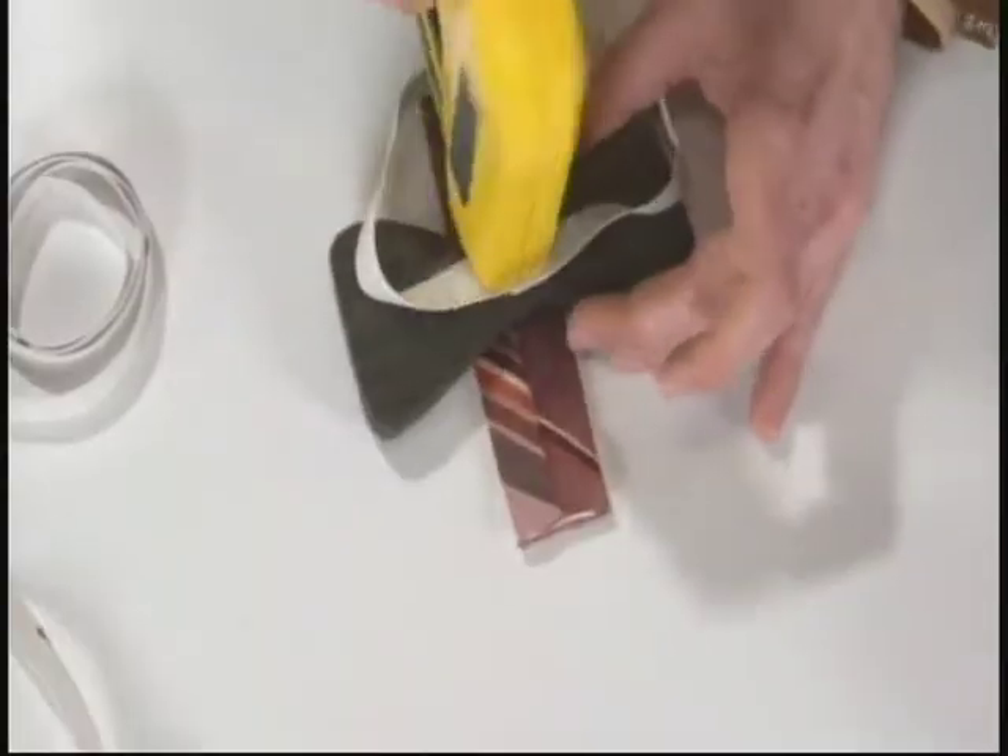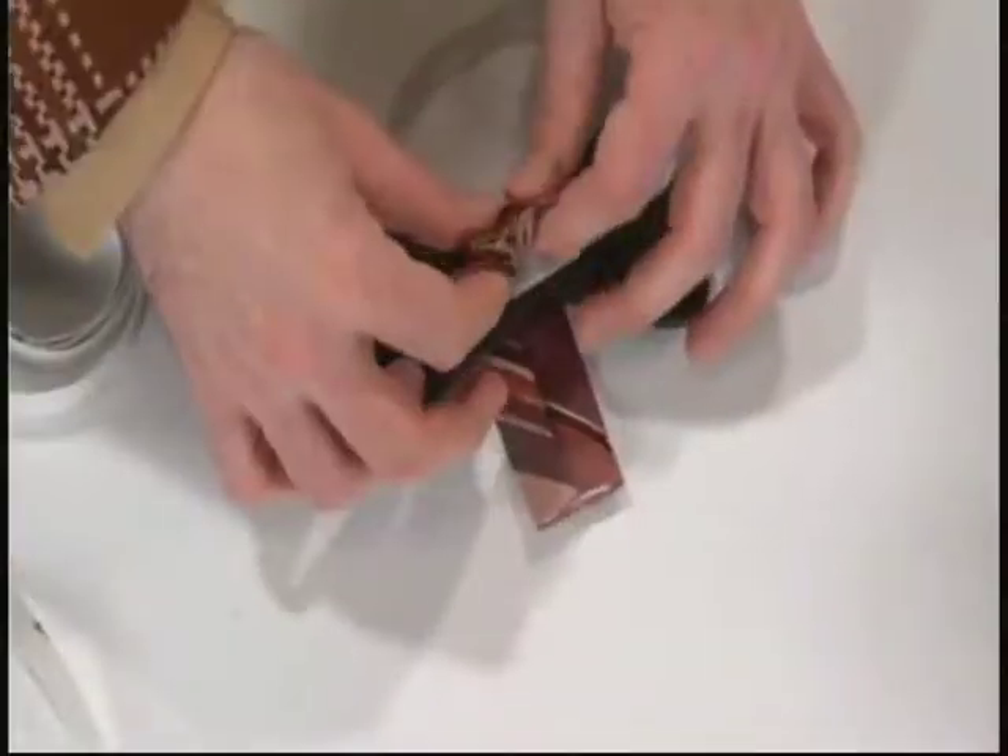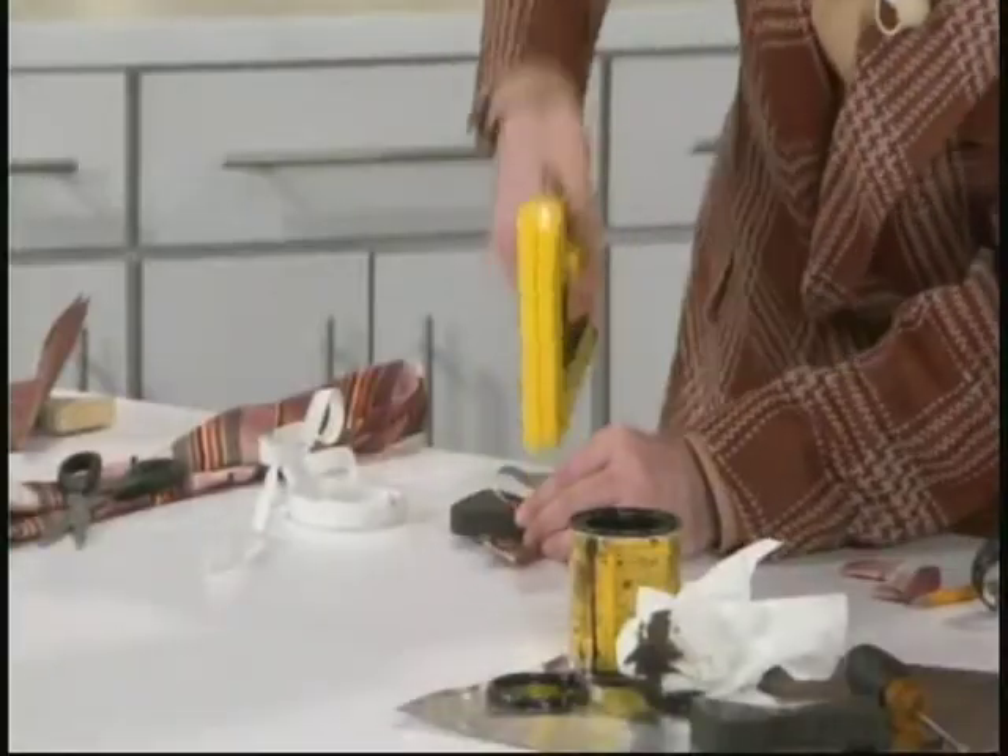With the staple gun, staple the elastic to the back of the wood tie. Then wrap the cut piece of Dad's old necktie around the center and staple it down.